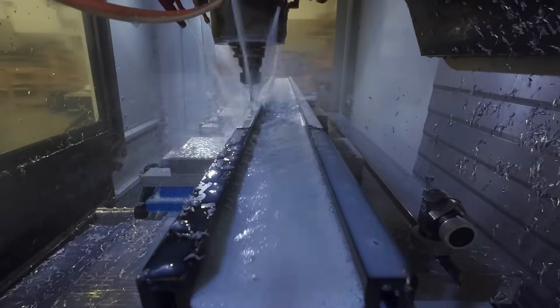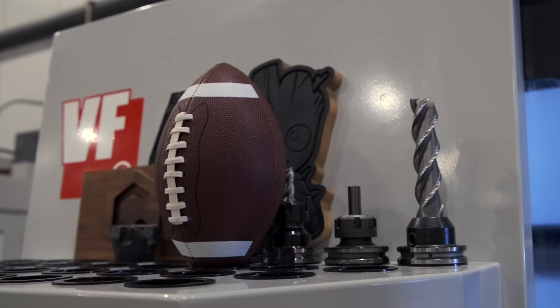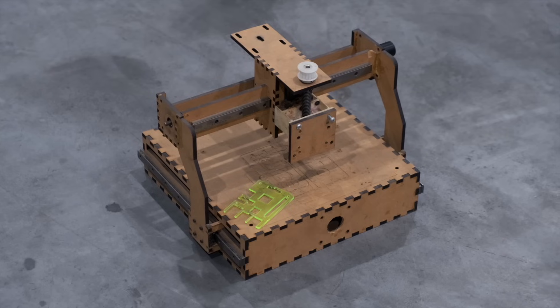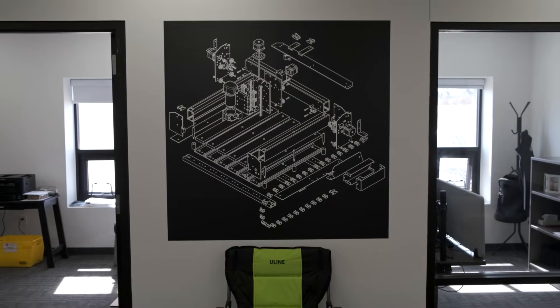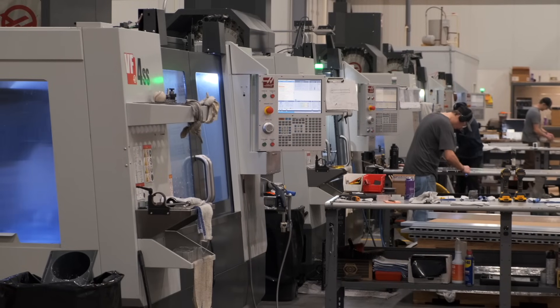If you did, let us know in the comments below what else you'd like to see on our channel. There's a lot of fun stories and strange machines we've collected over the years, and with any luck, we'll still be at this in another decade. Good luck and have fun machining, folks. This is Winston for Carbide3D, signing off.